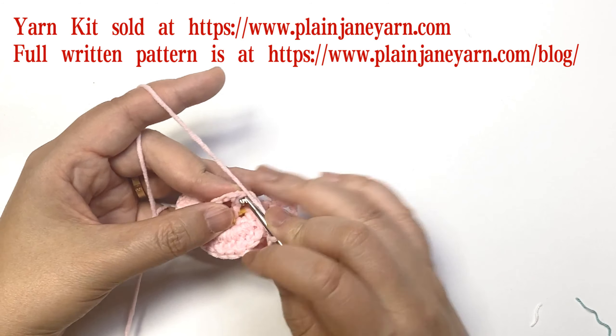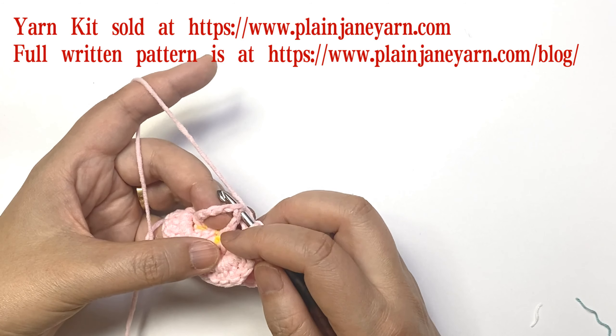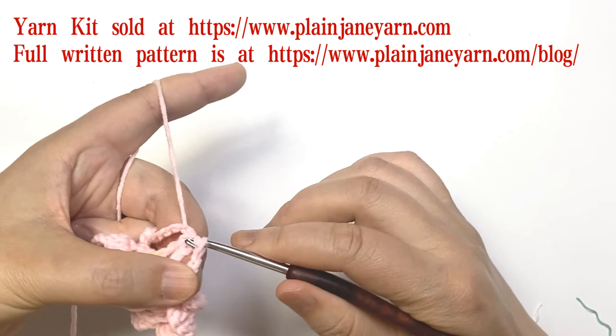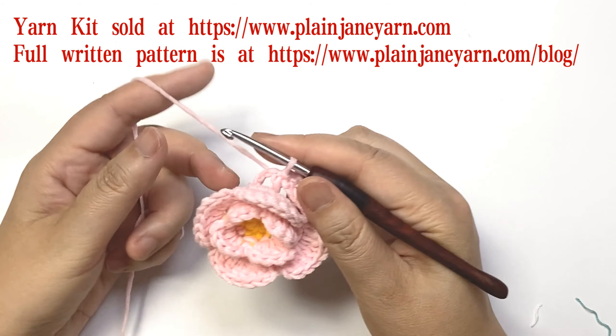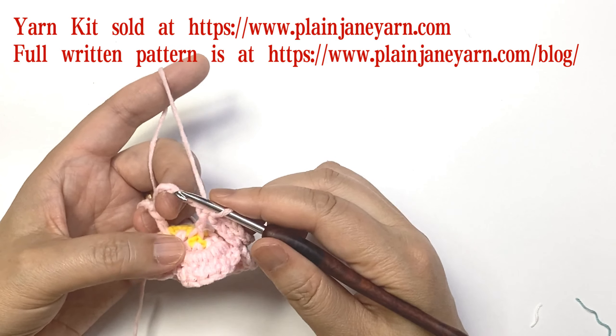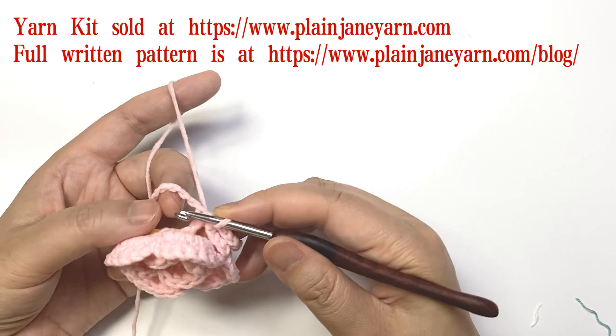Just ignore these five chains and make a slip stitch on the first back post double crochet stitch. Then next is the seventh round — the petal of the third layer.